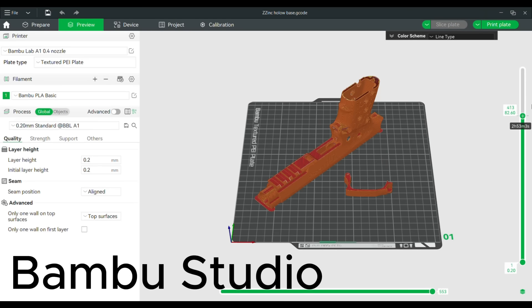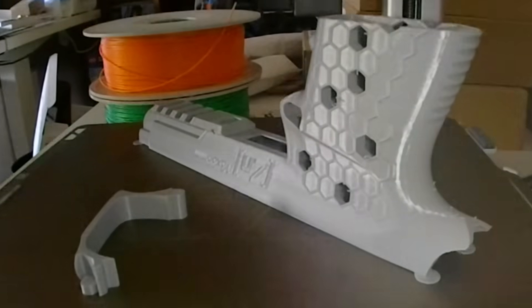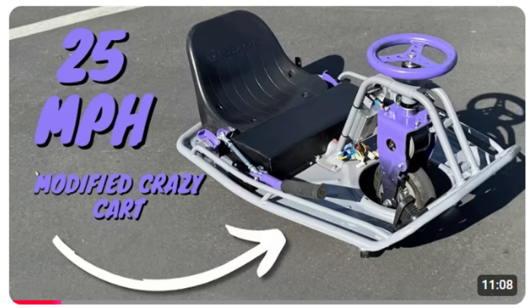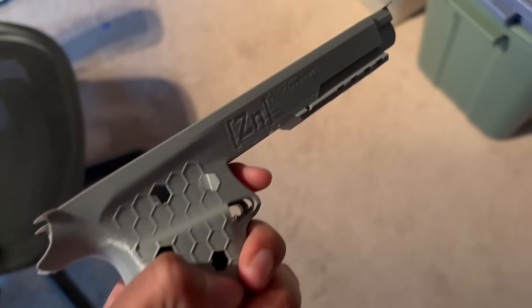So I started printing out some of the Zinc frames while I was waiting for the hardware kits to be shipped. Since I bought so many Zinc kits, I was excited to try out as many color combinations as I could, but I decided to print the first pistol in purple and gray — because, you know, it's the best color combination. Oh yeah, that came out nice. The quality on this is just crazy.